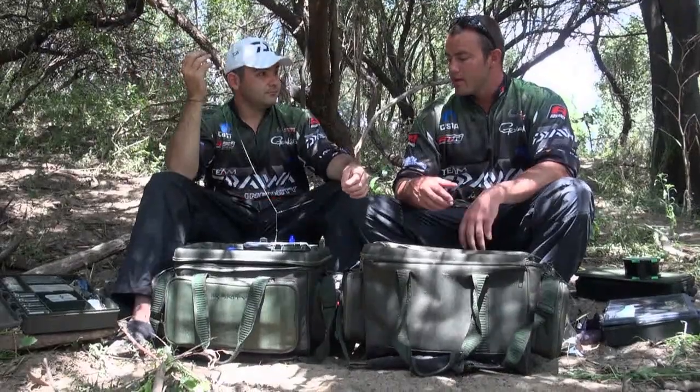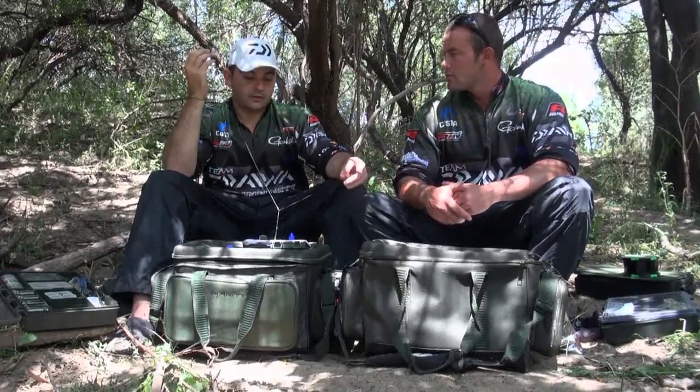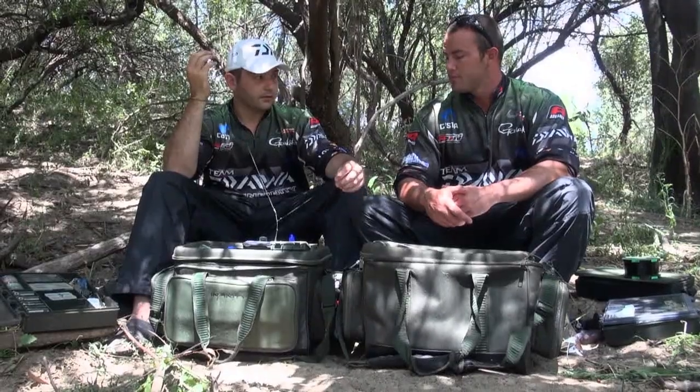So you would say this is basically more of a casting rig setup? Definitely a casting rig setup, especially for silty bottoms — excellent for silty bottoms.